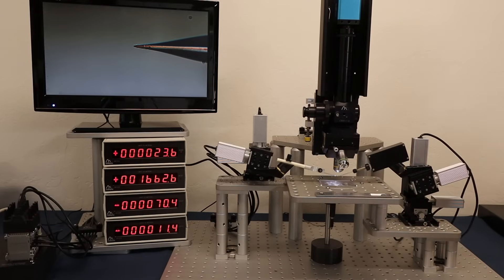The motorized stages have smooth running DC servo encoded motors and can be driven as slow as 1 to 2 microns per second for precise positioning using Sysqu's motorized controllers. The maximum speed is 1700 microns per second. Thank you for watching and thank you for your research.